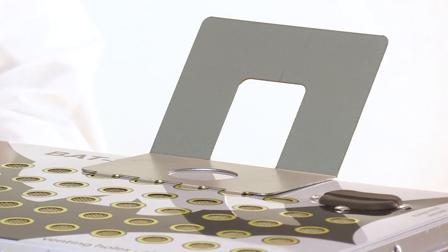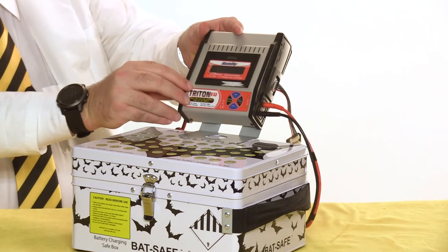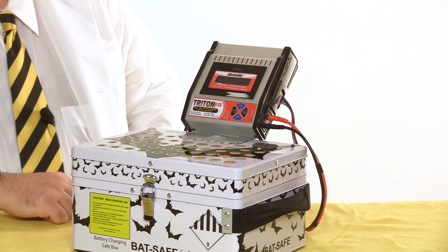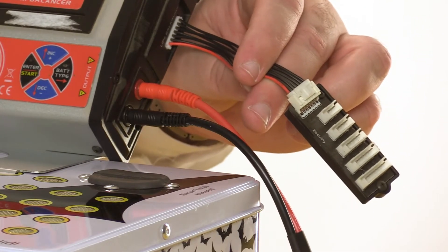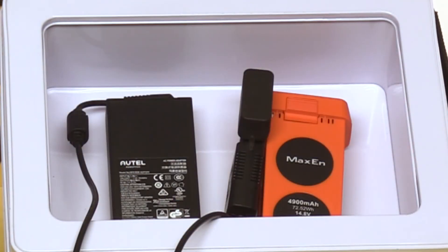If you're using an old-school battery charger, the BatSafe comes complete with a charge stand that fits in the vent holes. It also comes with Velcro strips to secure it. You'll also need extra-long balance leads, which are available from BatSafe. It's also compatible with any drone batteries that will fit inside, such as the DJI Phantom, Mavic and Spark, and the Autel X-Star.